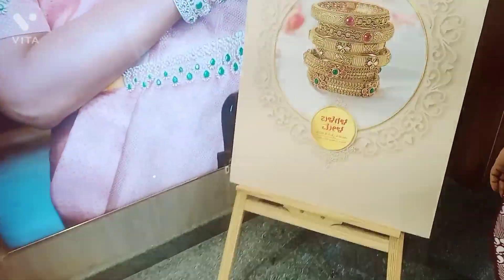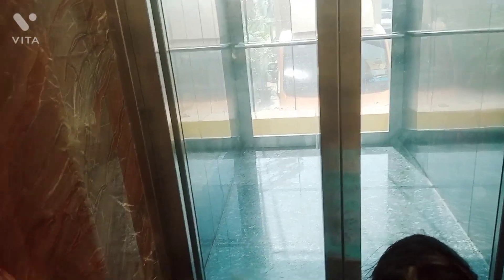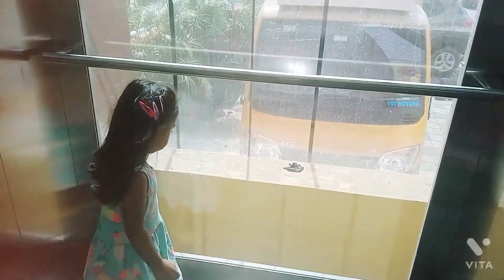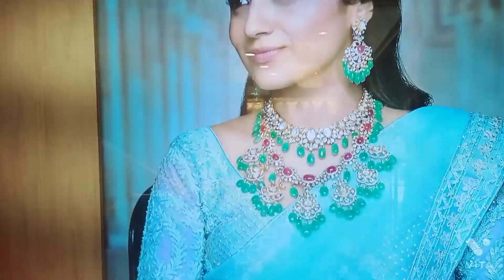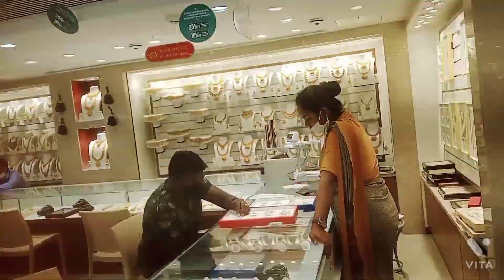We are going to GRT. Now we are on GRT, on the first ground floor. We are going to the second floor and will cover the second floor.